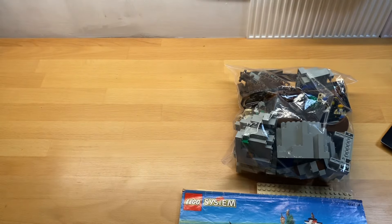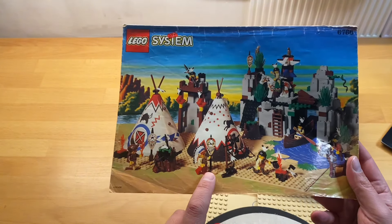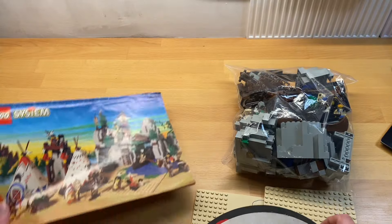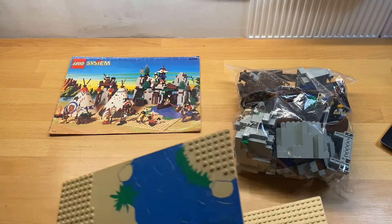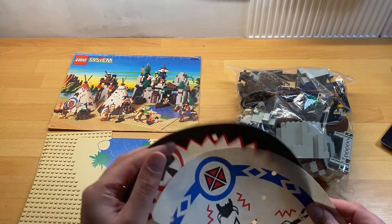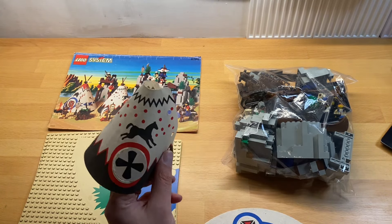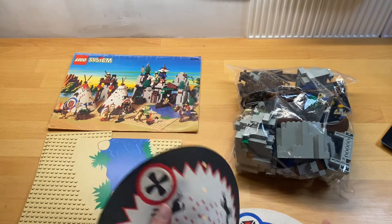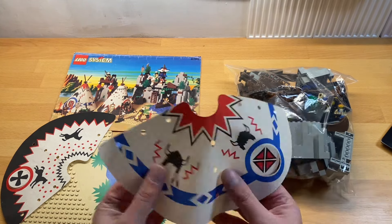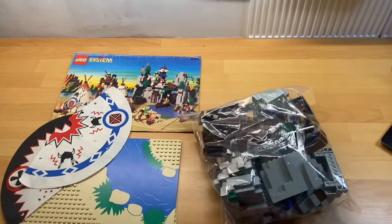Unbelievable to have this, and the reason I'm so keen on it is because I collect all of the minifigures from the Western theme, and these are the Native Americans that I don't have. I have all of the cavalry folks but not a lot of the Native Americans. These are the teepees and they're in great condition — very little fraying at all, beautiful condition. They're actually quite thick, almost like a thin cardboard.